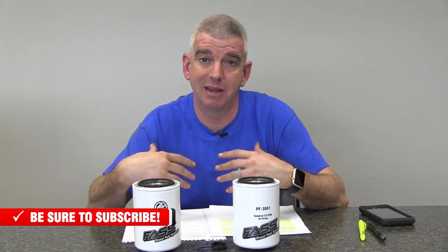Now, for those of you that have got an HD model pump on your truck — what I used to call the 150-150s — these filters will not work for those. Those have got the large filters that take the FS-1000 filter, and these new filters will not work with those.